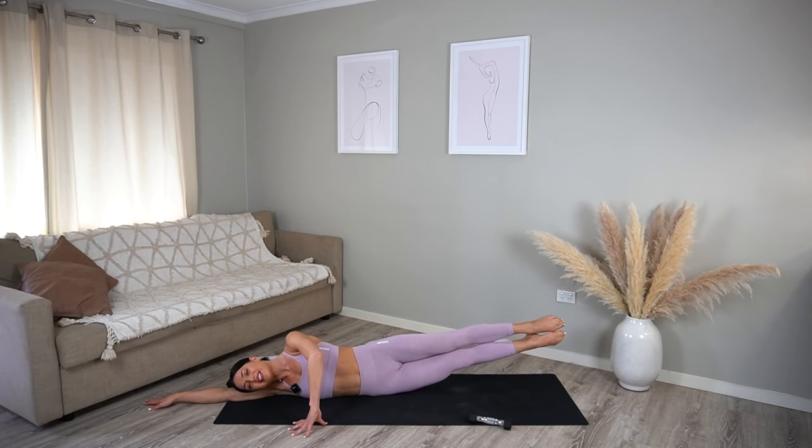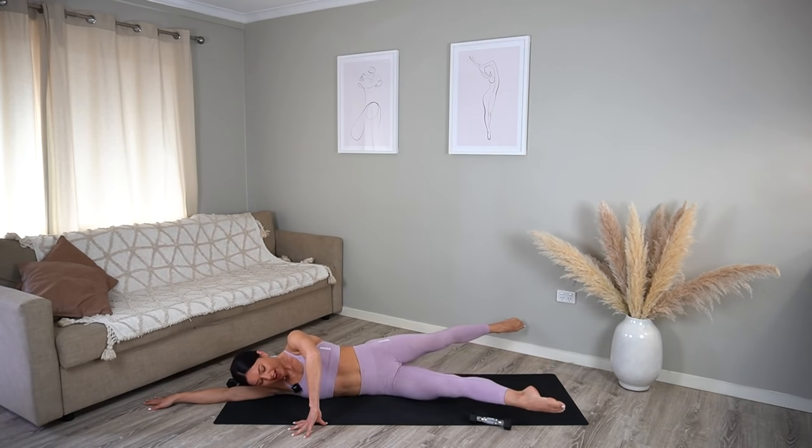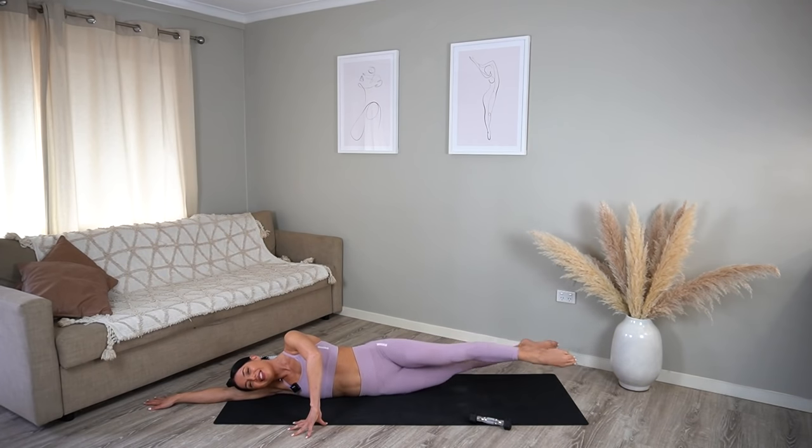Hold your legs lifted — top leg lifts and lowers, nice exhale and inhale. Just eight more, seven, try to keep that bottom leg as lifted as you can, five, four, three, two, and one. Hold both legs lifted — let's take those scissors for ten, nine, eight as big as you can, six, five, four, three, two, and one — well done.